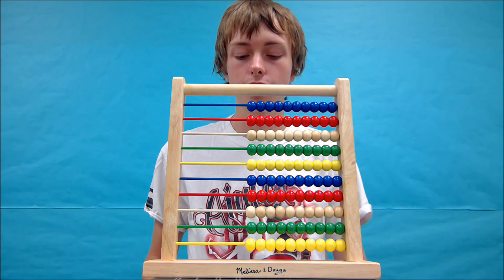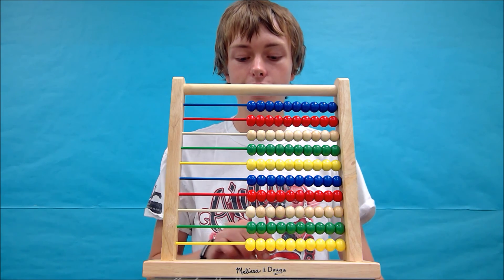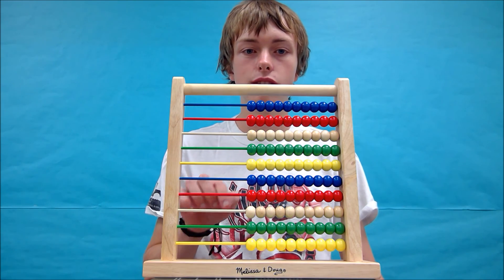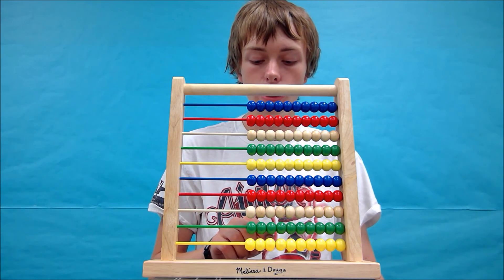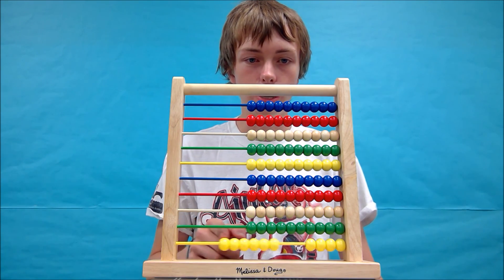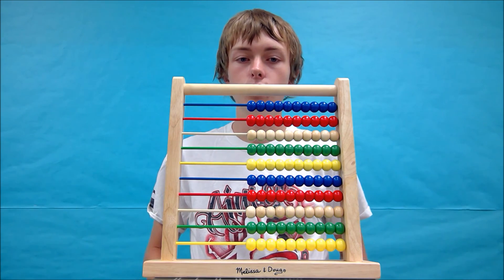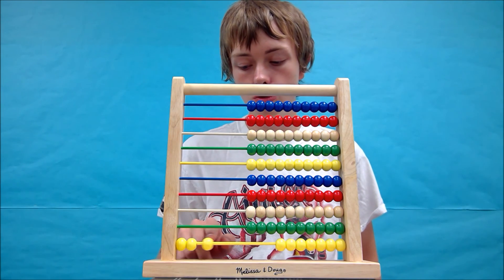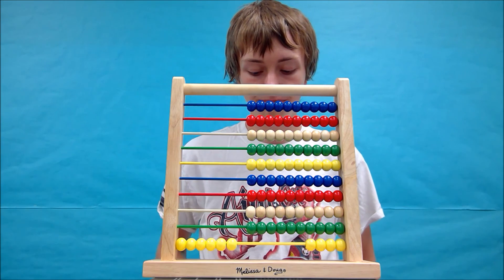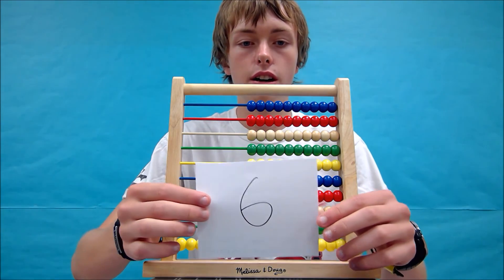We're going to do three times two. When you multiply on an abacus, all you're really doing is adding beads multiple times. So in three times two, you're just going to add three beads two times — three, then three again. So that gives us our answer of six.